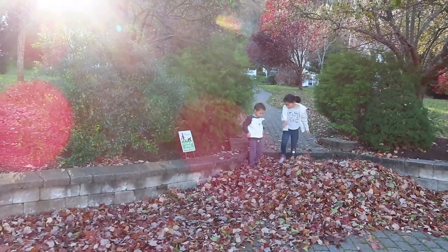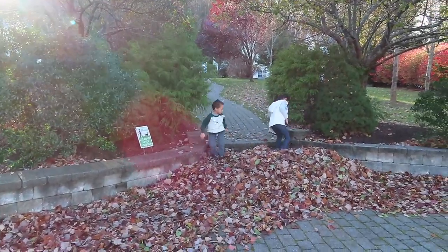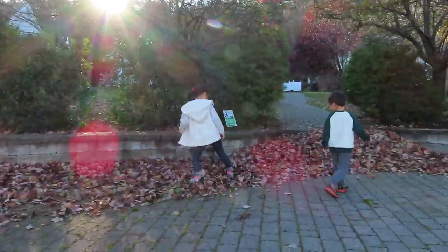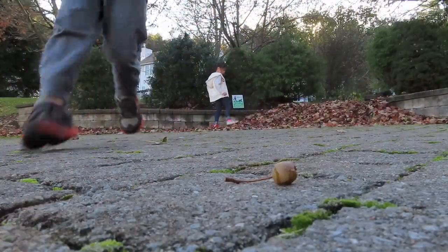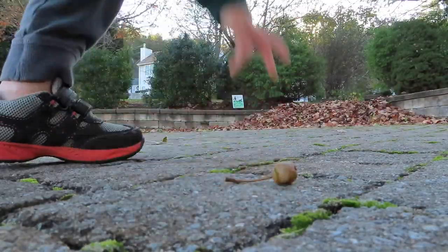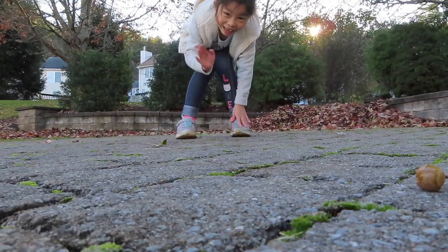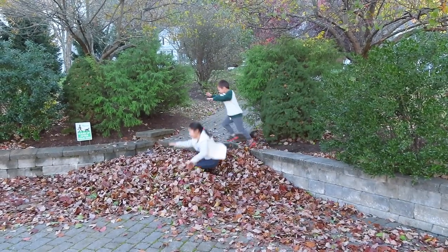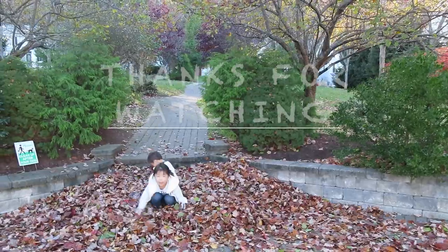We're building a big leaf pile! It's very windy — oh no! I just want to say aah! Happy fall!